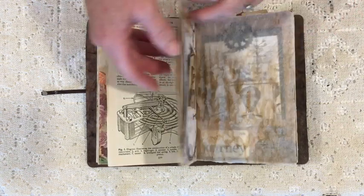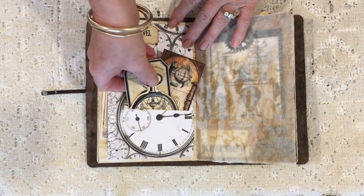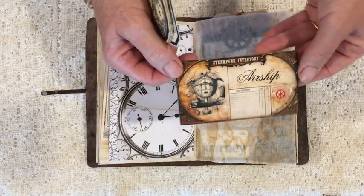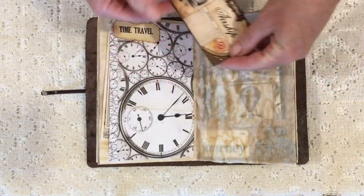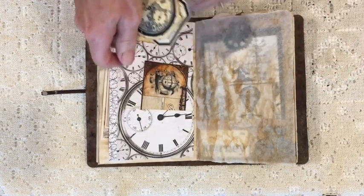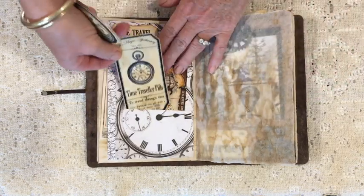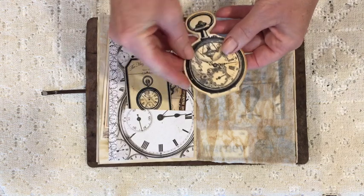Again, a page from the aeronautical engineering manual. Kaiser Kraft paper which I've fussy cut and created a little pocket. That's a piece from Victoria Designs — it's one of their inventory labels — and that is again one of the large apothecary labels.